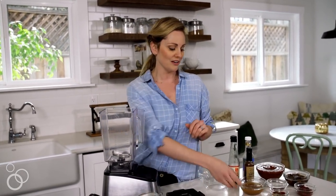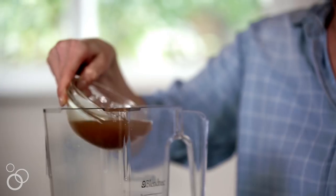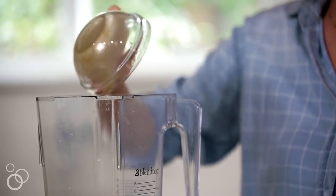You just dump everything in and whiz it up. We're starting with a ton of vinegar. I know that looks like a lot but this does make a big batch, plus I like a good vinegary barbecue sauce.